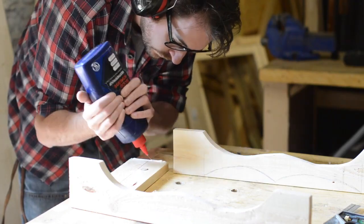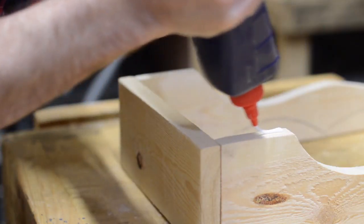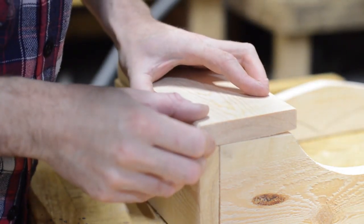With the two sides ready I could glue and then brad nail on the bottom piece. The front piece got put on in the same way, and this would make a little tray so things like toothbrushes and toothpaste could be stored at the bottom of the mirror.